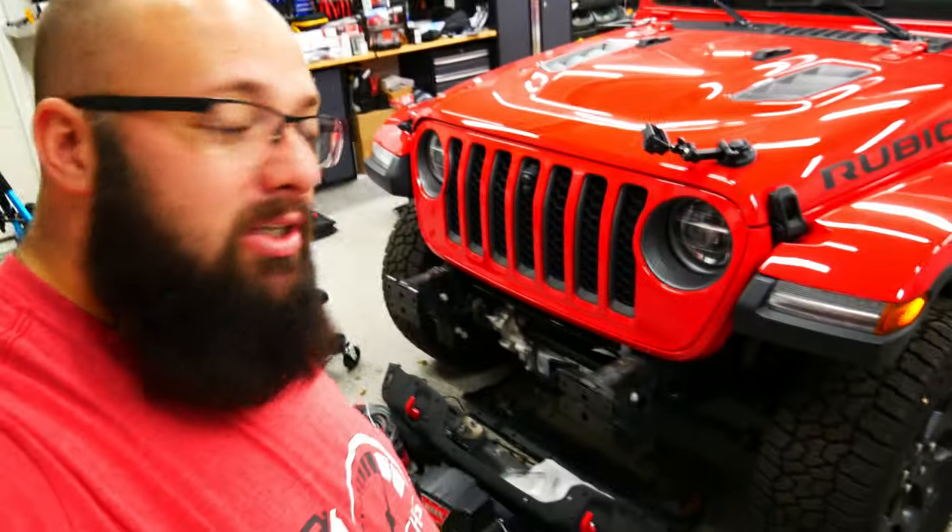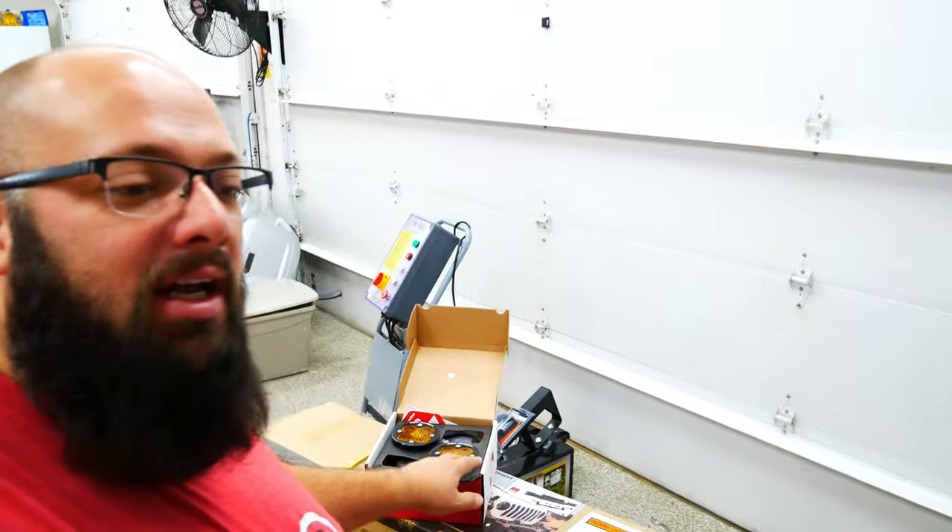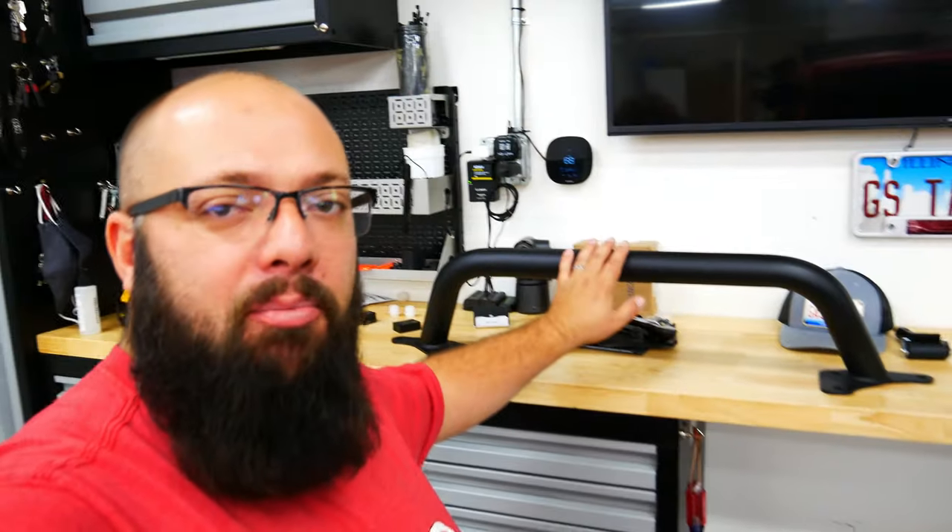Hey guys, welcome back to the channel. I'm Warwick and you're watching Gas Tax. Today we're working on my 2020 Jeep Gladiator and we're installing a winch, my squadron fog lights, and a bumper tube called the Stubby. Let's jump right into it.